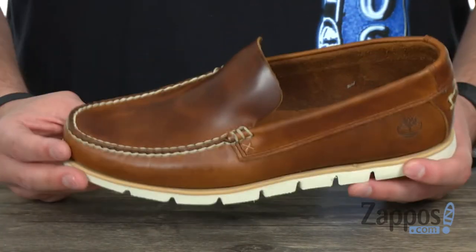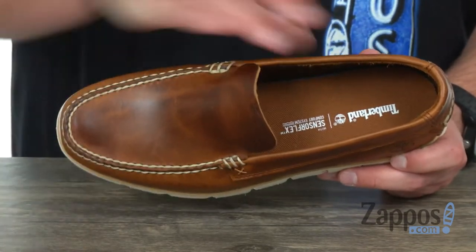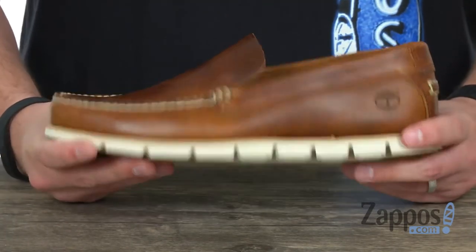Of course it has that easy slip on and off style design with that Ortholite footbed down on the bottom. Very soft, comfortable — it also has that sensor flex comfort system in there, which is really gonna keep your feet moving and provide plenty of flexibility.